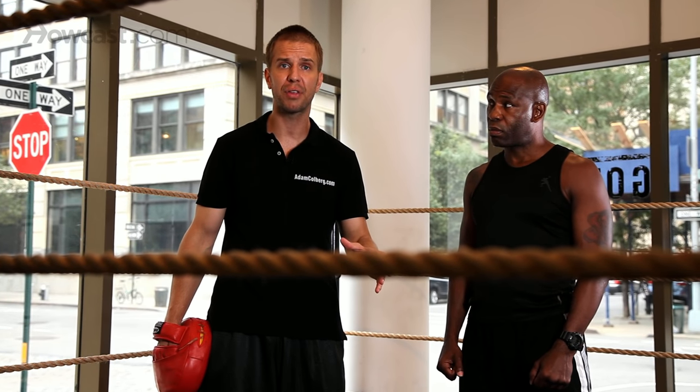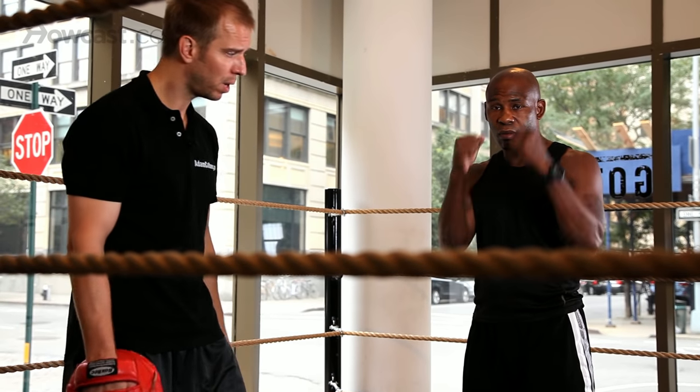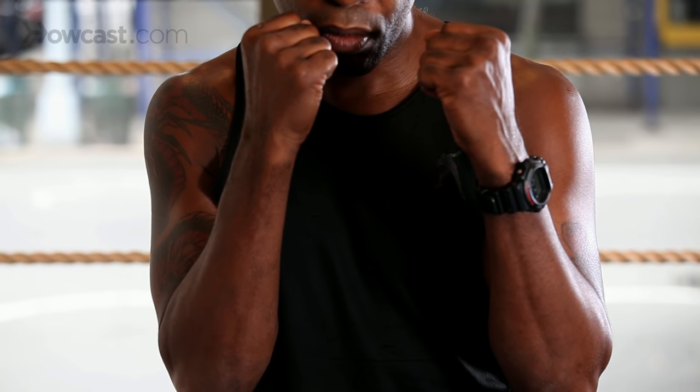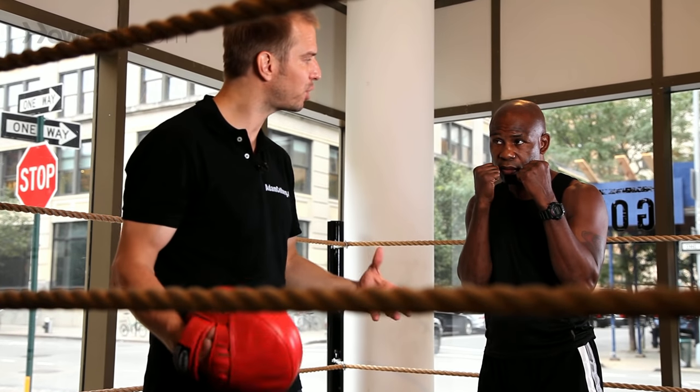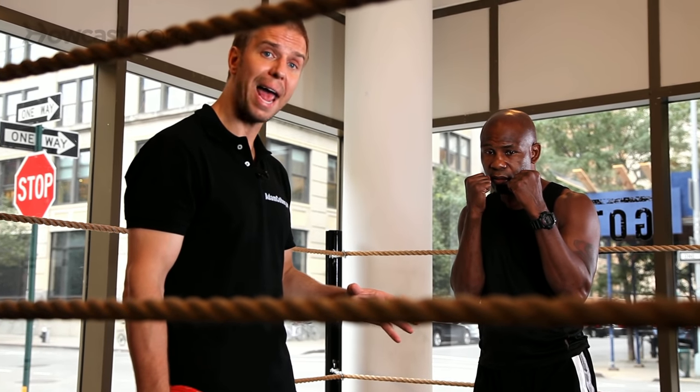I'm quite fond of the hook punch because it's stealth — it's the leading hand. If Terry puts his hands up, I can see most of what's coming if I'm standing right in front of him. I can see most of what's coming with his right hand, but since this is the leading hand, it gives me less time to react. So this is a stealth punch. And when worked properly with the jab, with the leading hand, the hook punch is dangerous.